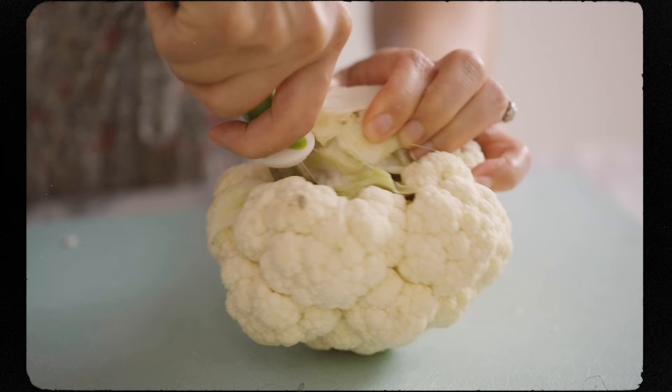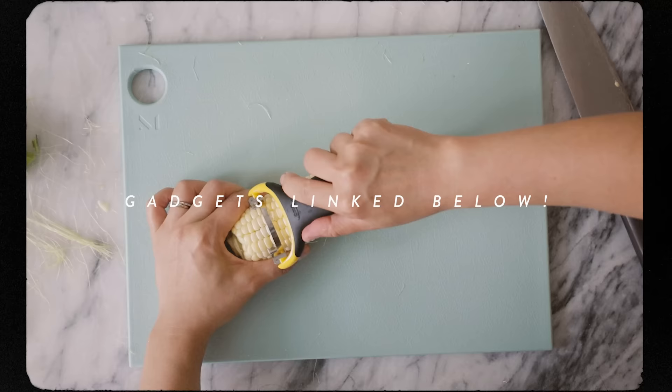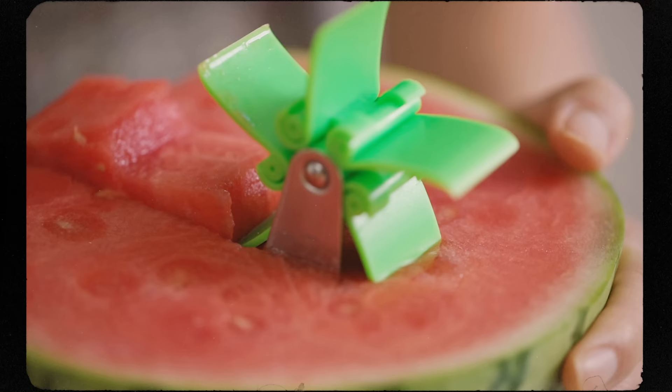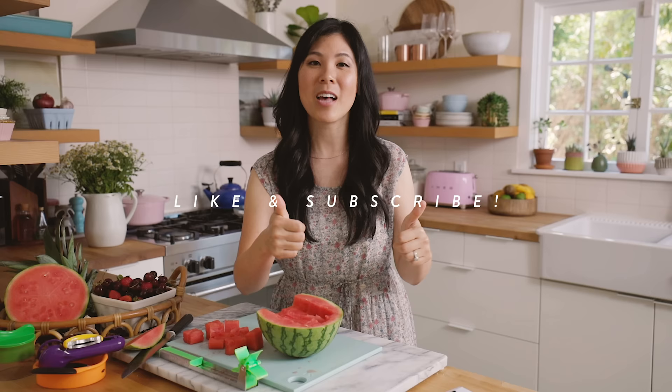If you guys are interested in purchasing any of these gadgets for yourself, I have linked to them in the description box below. This video is not sponsored — I've always wondered what these crazy gadgets were like, so I thought I'd test them out so you don't have to. If you guys enjoyed this video, please give it a thumbs up and don't forget to subscribe to my channel for more fun food hacks. I'll see you guys next time. Bye.